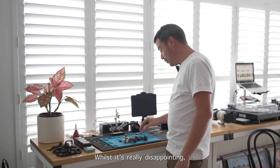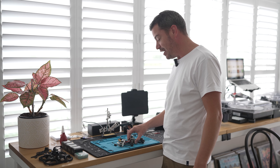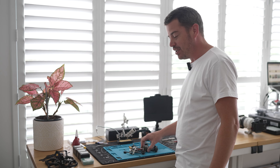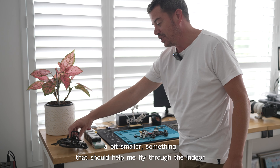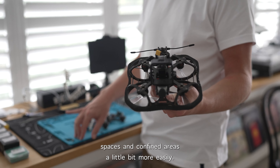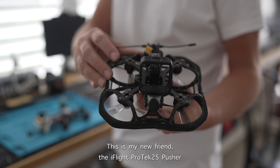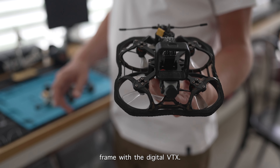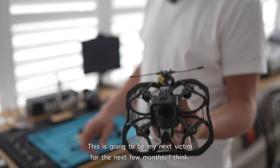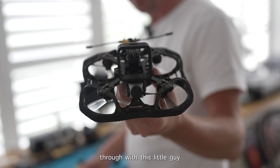While it's really disappointing that I haven't been able to fully fix the ProTec 35, my FPV story can't finish there. I'm really excited to keep flying, so I've gone and purchased something smaller — the iFlight ProTec 25 pusher frame with digital VTX. This should help me fly through indoor spaces and confined areas much more easily, and I'm really excited to see what small spaces we can fit through with this little guy.